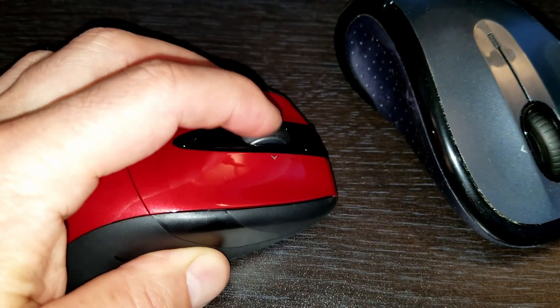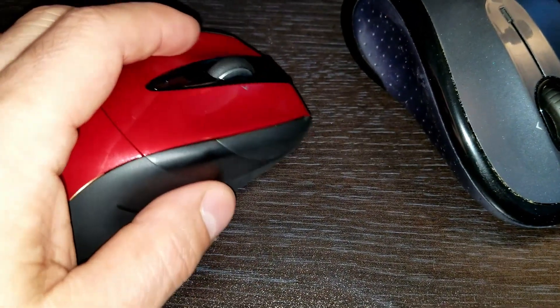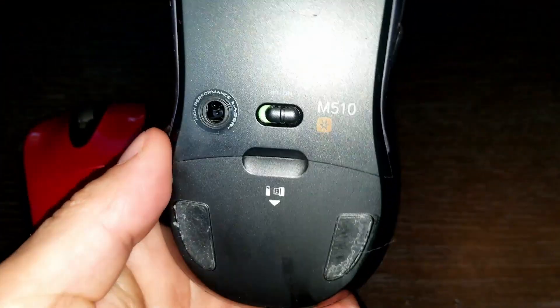You can see the buttons feel good, the scroll wheel goes left to right and up and down, and it just feels really great in your hand.